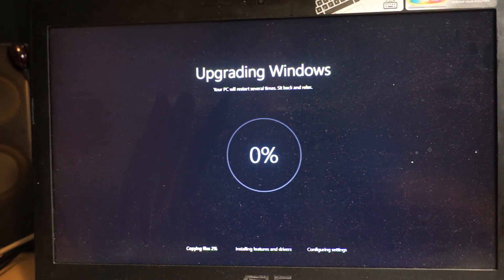It says it's going to be upgrading Windows and the PC will restart several times, so we're just going to sit back, relax, and enjoy.